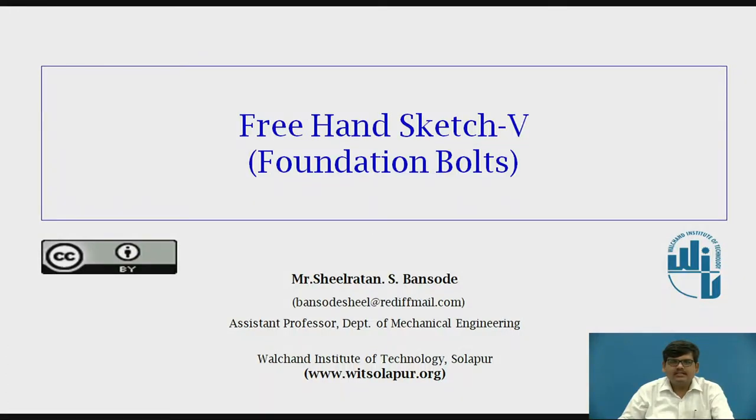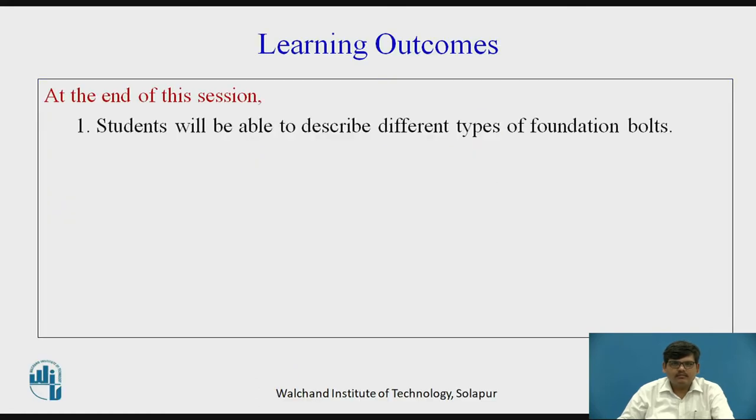Hello everyone, this is Sheila Ratna Bansode from Walshan Institute of Technology, Solapur. Today we are going to see the topic freehand sketches, and specifically foundation bolts. Students will be able to describe different types of foundation bolts.